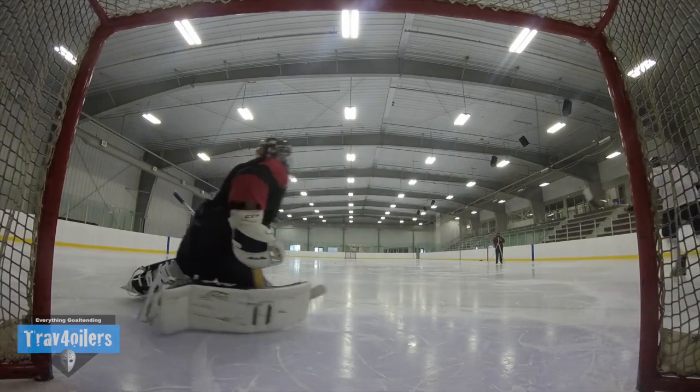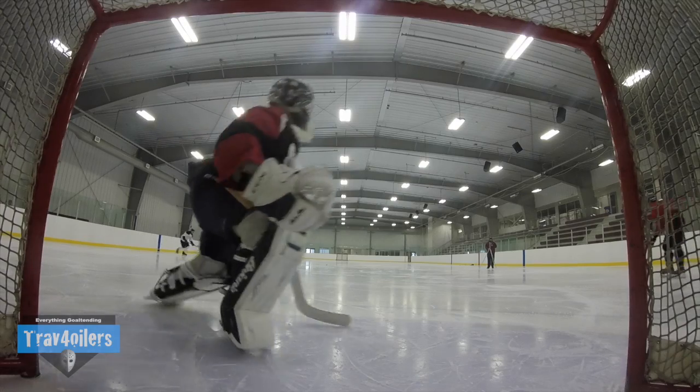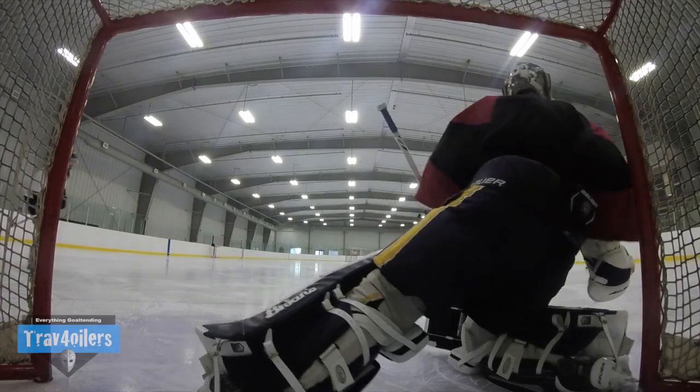I've been using Bauer Skates for probably the last seven to eight seasons and I am a little bit biased here. I love Bauer Gold Skates and I love everything about them — the steel, the cowling, the boot, and everything in between.